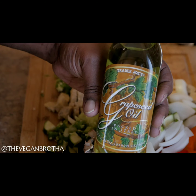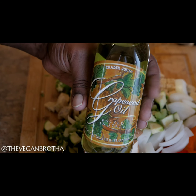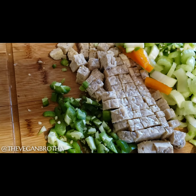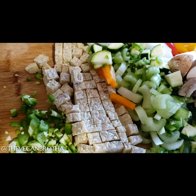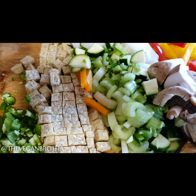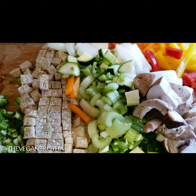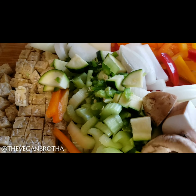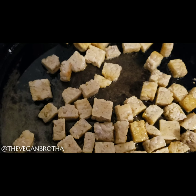At this point, I heat my skillet to a medium temperature and grab my grapeseed oil. Here's a quick look at all of the veggies I diced, chopped, and sliced. Once the grapeseed oil is hot, I add the tempeh to the skillet. I let it brown on each side before I add any of the vegetables. The key word here is brown, not burn.